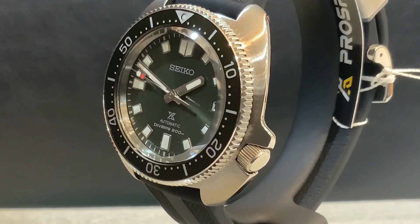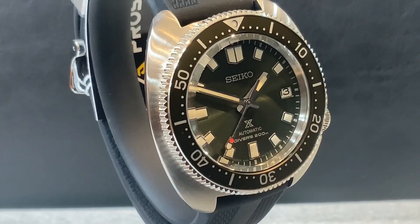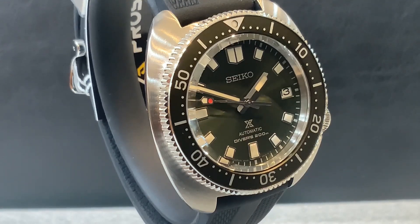There's also a size difference. The SLA 033 from last year had about a 45mm case, while these new models have a 42.7mm case. Both watches are real dive watches following ISO standards for scuba diving — 200-meter water resistance, screw-down crowns, a unidirectional rotating elapsed timing bezel, a screw-down case back, and a dual-curved sapphire crystal with anti-reflective coating on the inner surface.